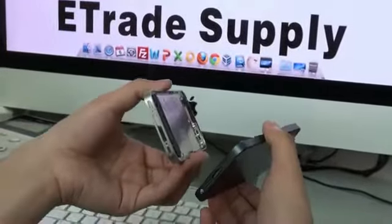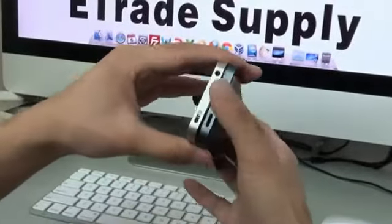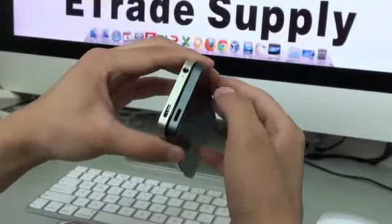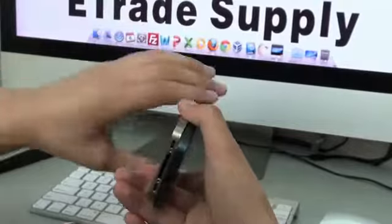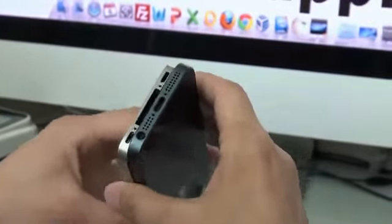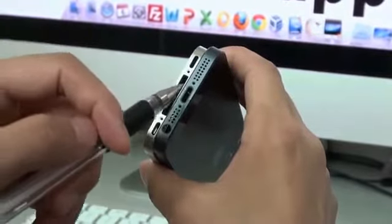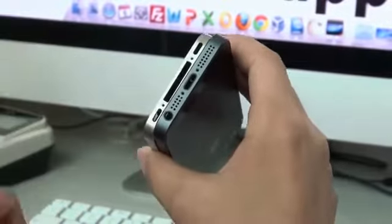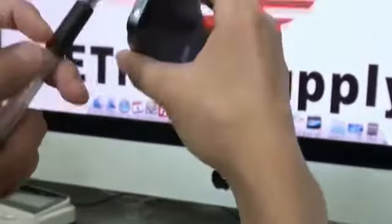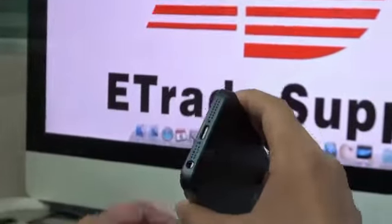Now let me compare the two parts in detail. First, there's a big change: the headphone jack is no longer at the top — it has been moved to the bottom. The second big change is the loudspeaker mesh cover design. The third change is the charging port — for the iPhone 4S it has a bigger one, but for the iPhone 5 the charging port has become very small, a micro charging port.